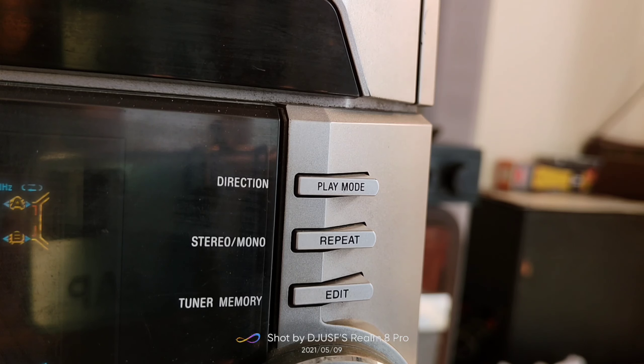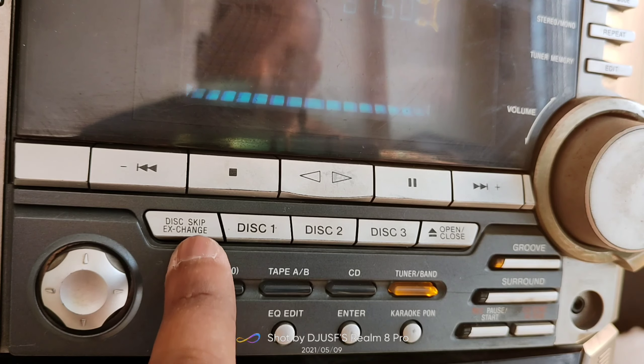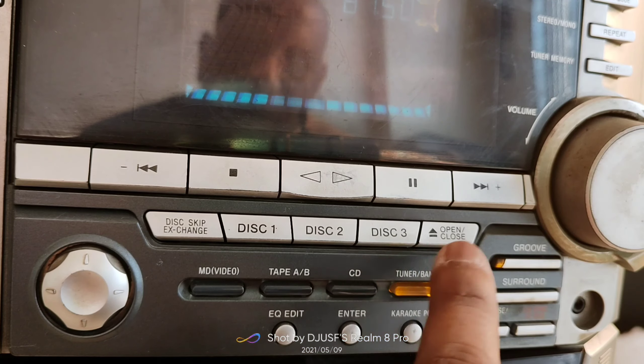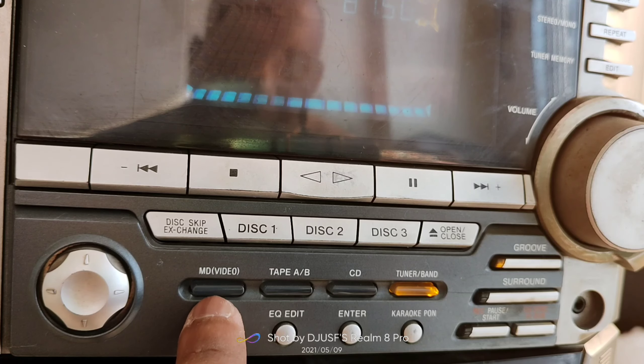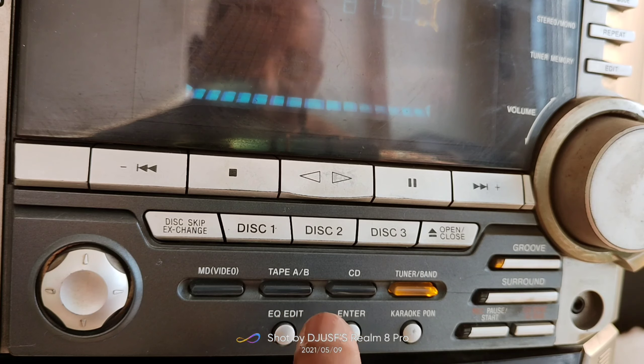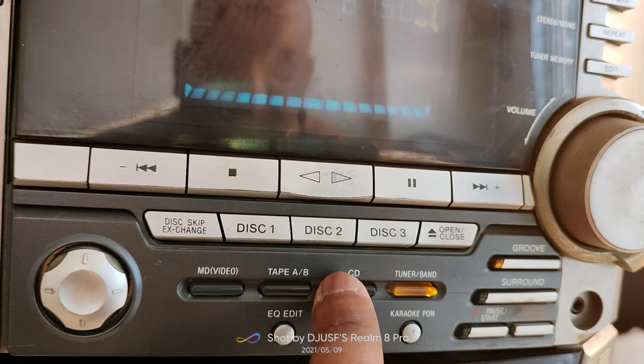This is a very simple, basic Sony system. You can use two speakers, making it suitable for a compact main room or personal bedroom, and you can get a good, clear audio output. There is a disk option with Disk 1, Disk 2, and Disk 3, plus an open/close button for the CD tray. Input modes include MD video mode, Tape A, and Tape B — giving you two cassette options.